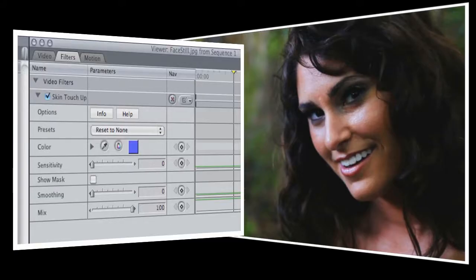When you first open Skin Touch Up, you'll notice that there are just three main controls that we'll be working with: color, sensitivity, and smoothing.